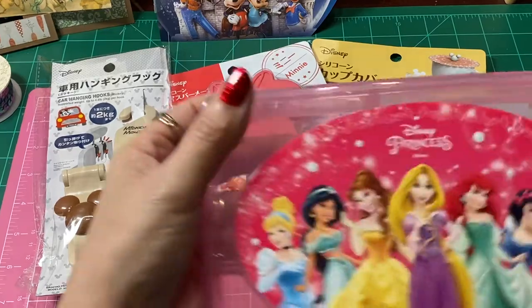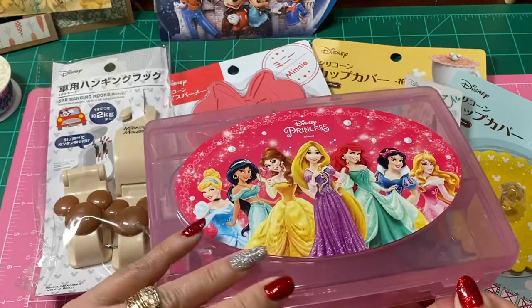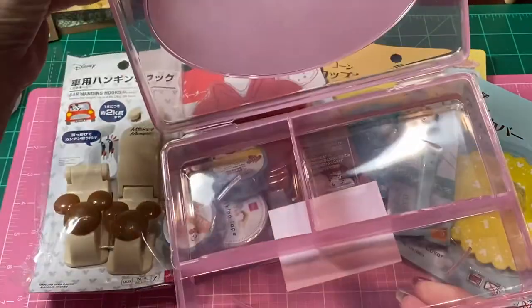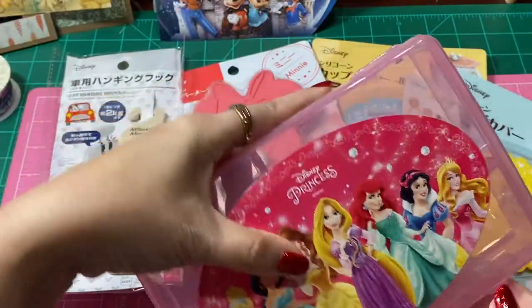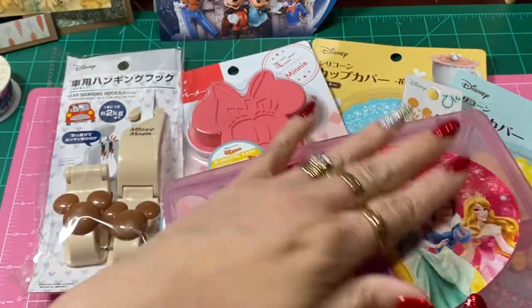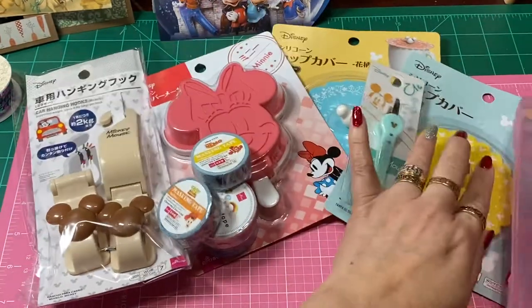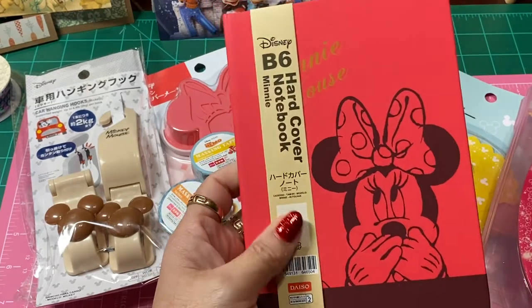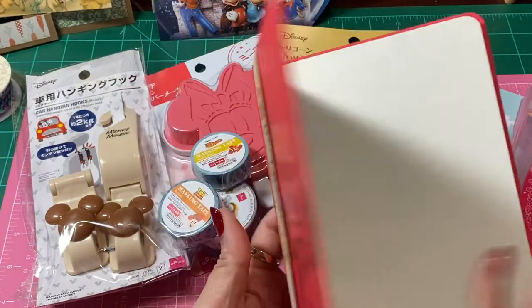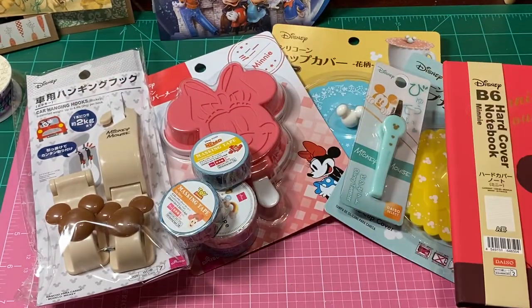I found this princess container that was super cute. I loved it because it has sections — I just could not pass that one up. I thought, how adorable is that? I should have got a couple of them so they can stack on top of each other. Then I found this really super cute Minnie Mouse notebook with lined paper — I thought that would be really cute just to put notes in there about my crafting ideas.